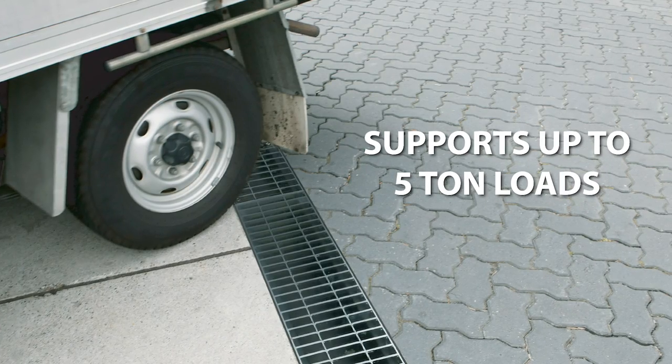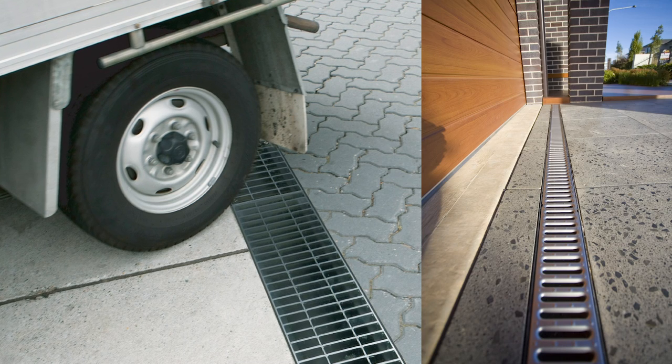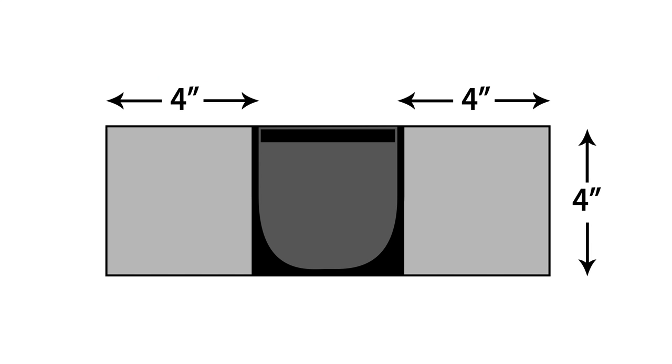If vehicles up to 5 tons will be driving over the channel drain in low-speed applications such as driveways, Rainbird requires 4 inches of concrete on either side of the channel. Traditionally, 4 inches of concrete must also be installed beneath the channel drain, but this is not required for Rainbird channel drain due to the diamond lattice and self-leveling feet.